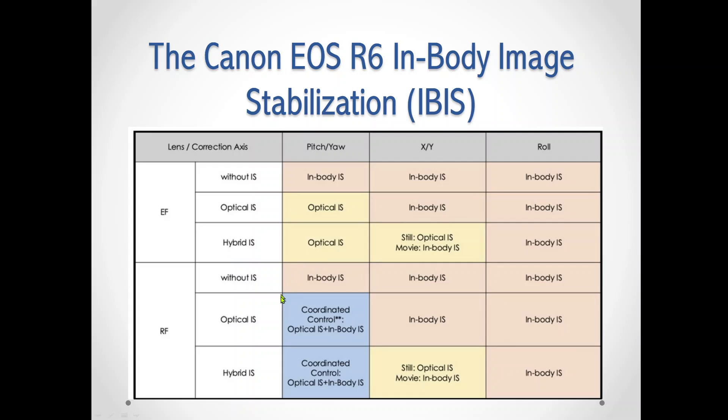The interesting part about the RF system is that under optical image stabilization and hybrid image stabilization lenses, there's a blue section which means coordinated control. So basically, it's using both optical image stabilization in the lens and the IBIS in the body together. I would guess that those are the cases when you might be able to get eight stops of image stabilization. Even though the same website mentions that IBIS alone can give you eight stops, it doesn't tell you what lens — and that's what prompted me to do this unscientific test for all of my lenses.